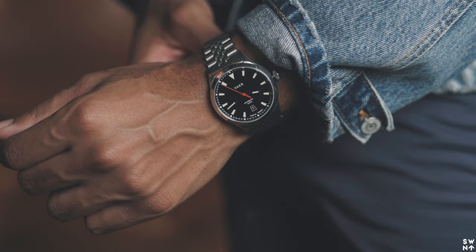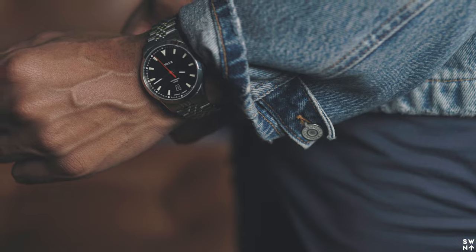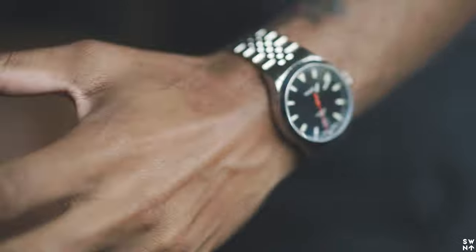When Vayer first reached out for me to do a video on their watch, I was a little skeptical, if I'm being honest, simply because I had just never heard of their watches in general. But immediately upon rocking this watch, I was able to integrate it pretty seamlessly with everything that I wear.